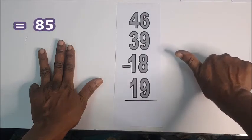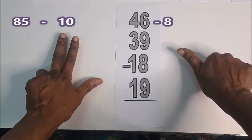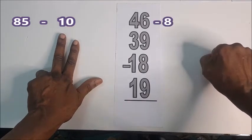That is 85. 85. Take away 18. I'll take the 10 away. And then here: 8, half, 5.